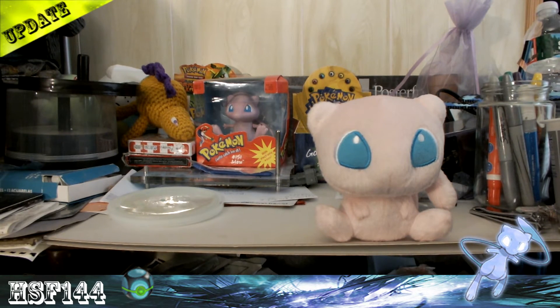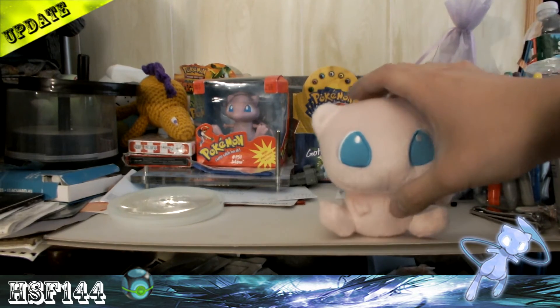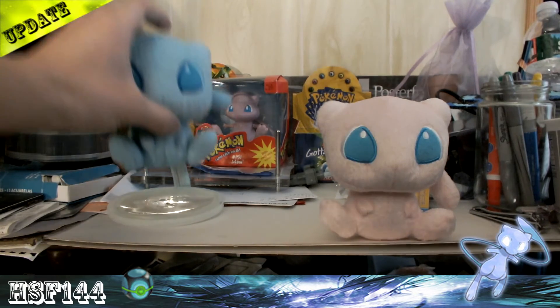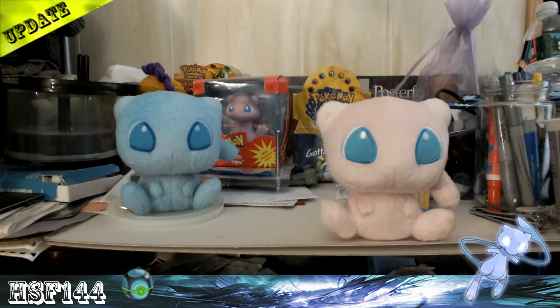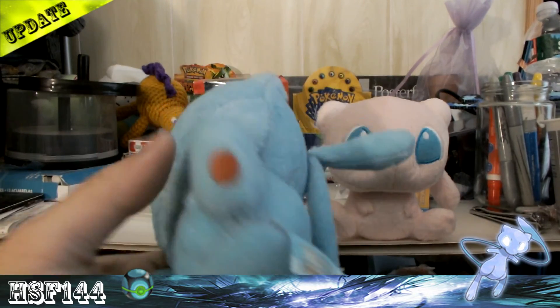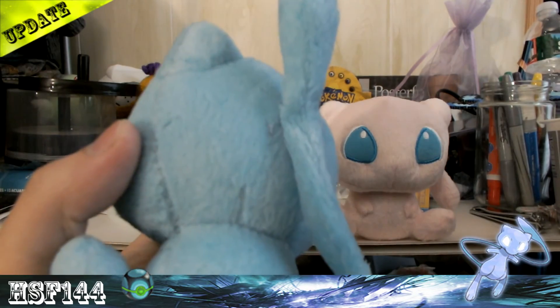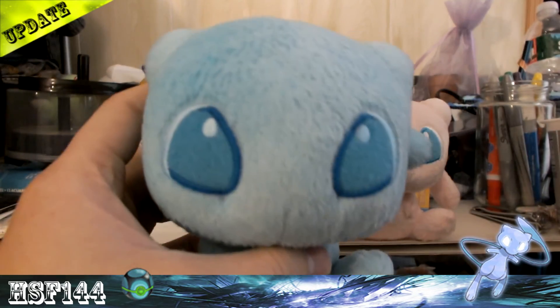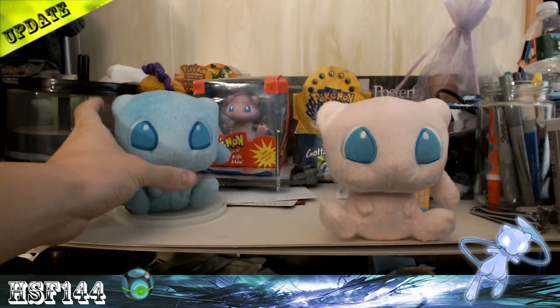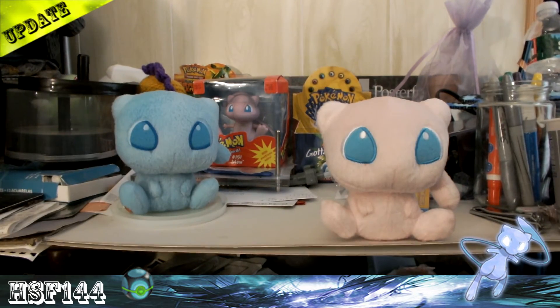Well, it did come with a tag — I ripped it off because I was an idiot. So I'm going to keep the tag on the new one, and I figured what should I do with the other one? In the title, you could tell — I dyed it blue. And look how awesome it looks. It's literally the shiny version of the regular Mew. I'm pretty excited about that, and it's going to be in my videos now. It's going to be awesome.